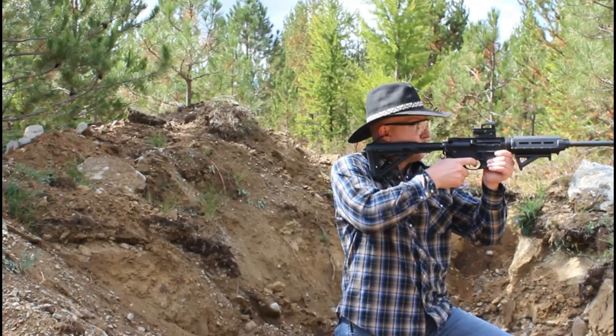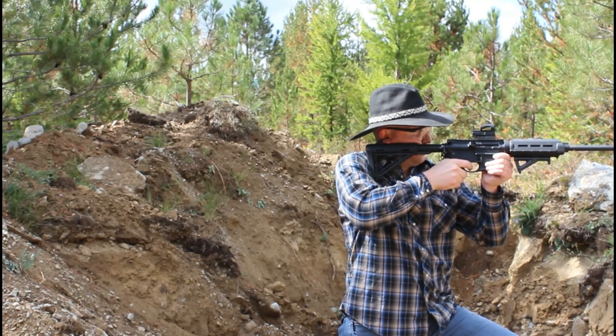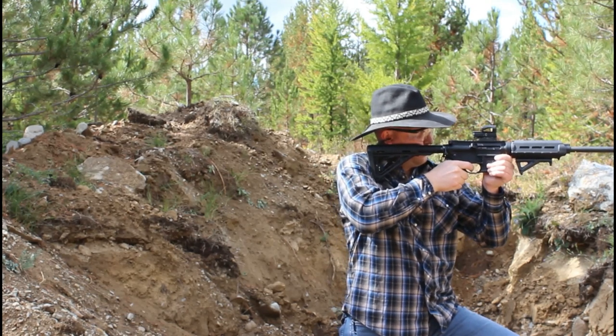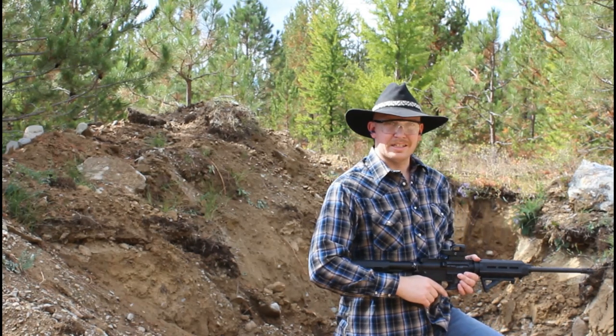Camera shut off — memory card ran full. So we'll try it again; there's no shot for that last one, so I apologize. We've got our green tip, so let's try this now. All right, here we go. Good hit — let's go take a look.